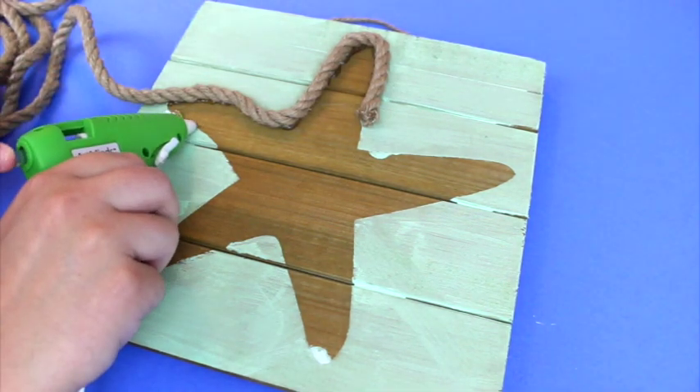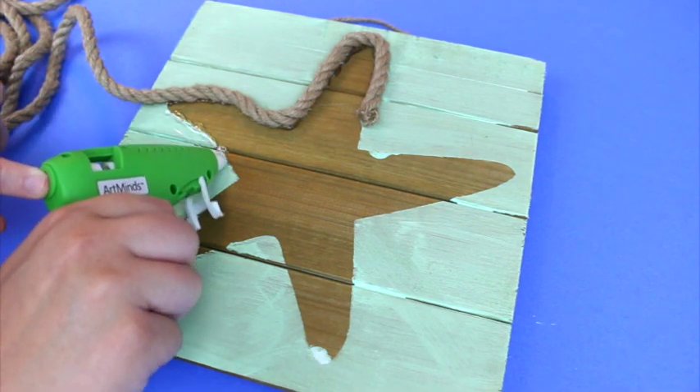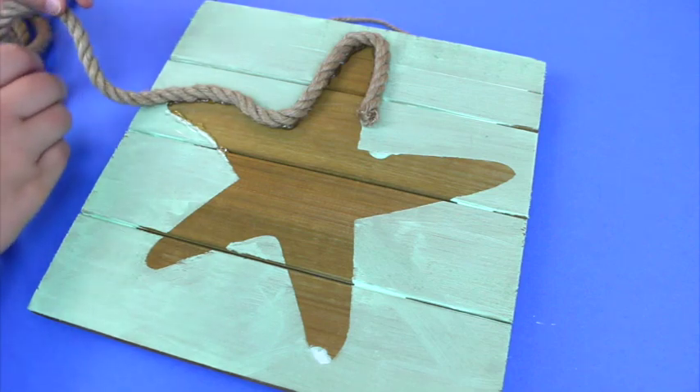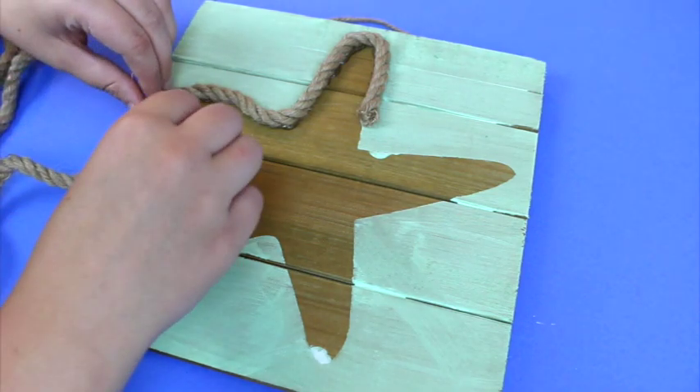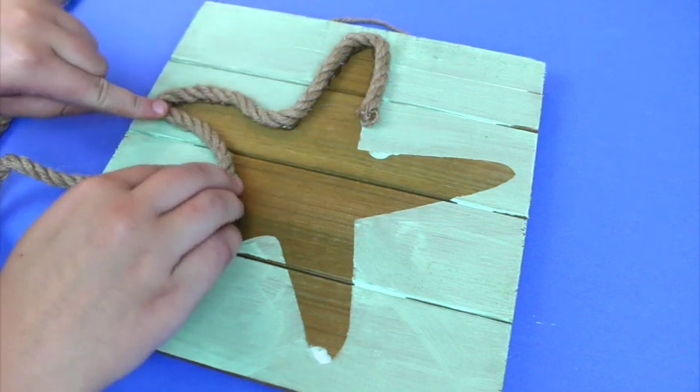The next step is placing the hot glue along the outer edge of the starfish, as you can see me doing here. Then you take the rope and press it on top of that outer layer — it sticks right on — and you'll have your outline of the starfish.